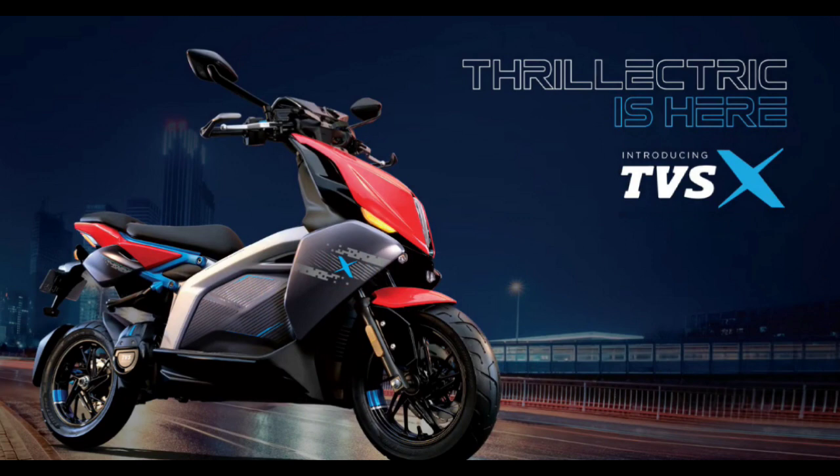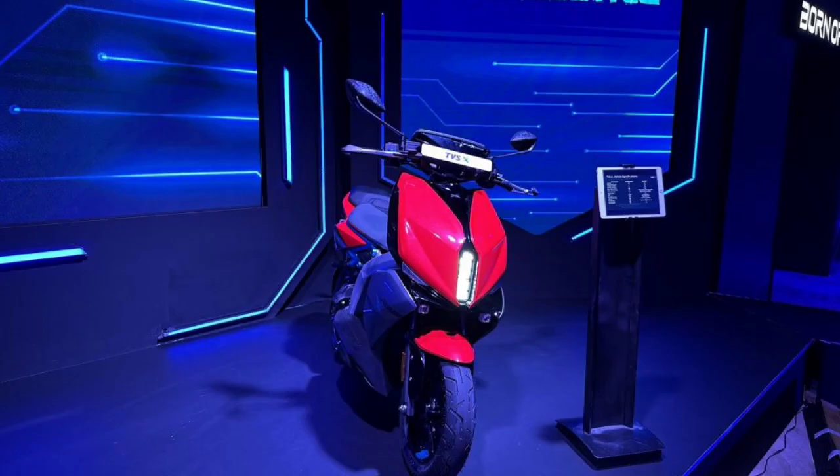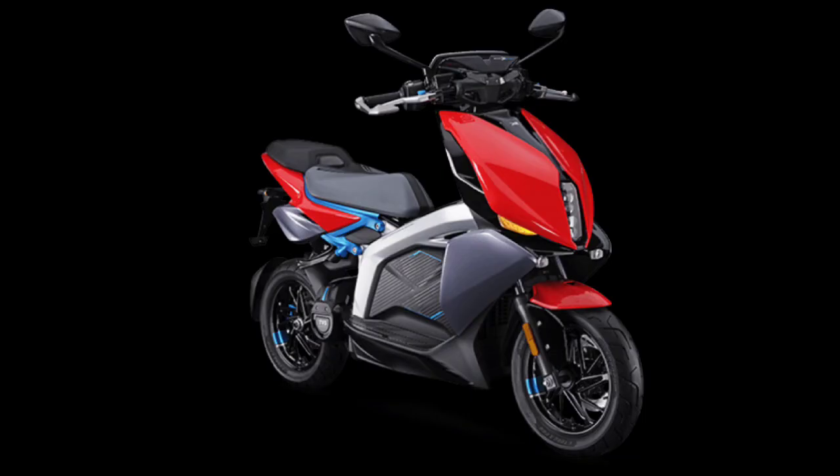Hi everyone, welcome back to Kadaravi. TVS is an electric scooter in India. This scooter is called TVS X Electric. We are here with the IQ of TVS, with the conventional scooter. This is very sport and very futuristic. We are here in India with TVS.